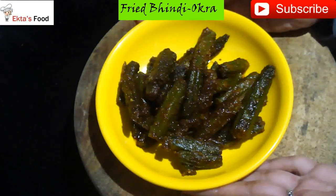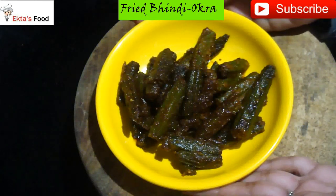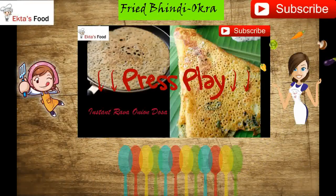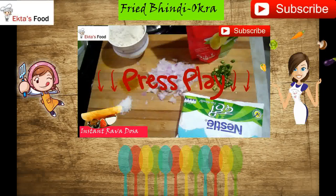If you like this recipe, subscribe. Don't forget to share, comment and like. Bye-bye for now.